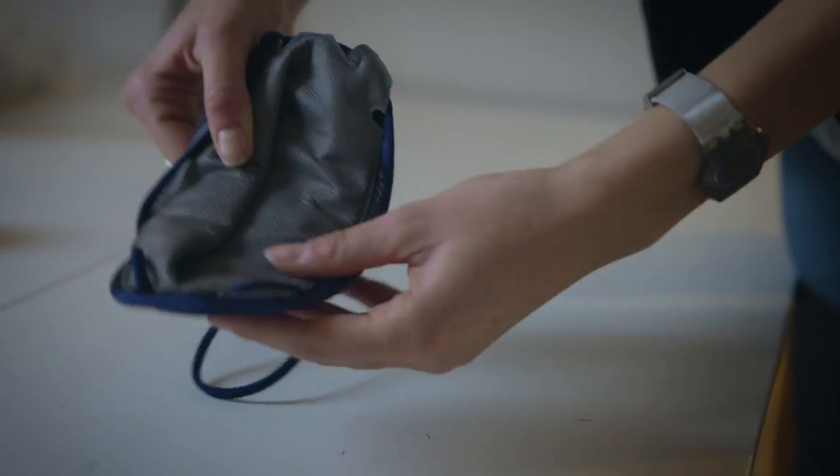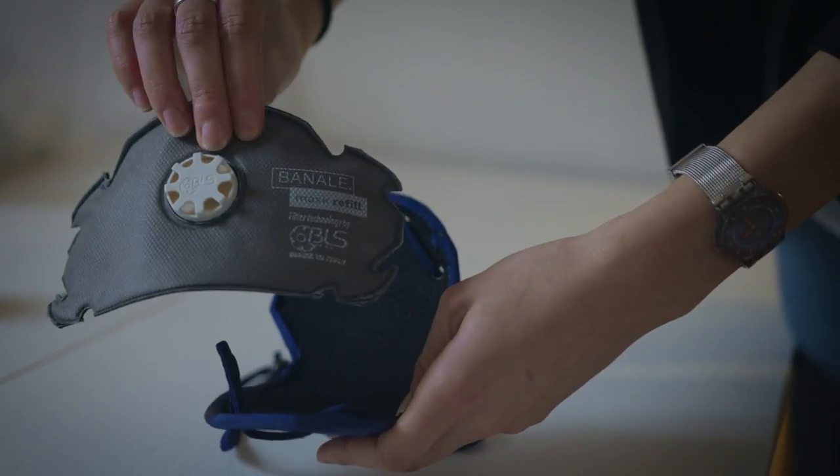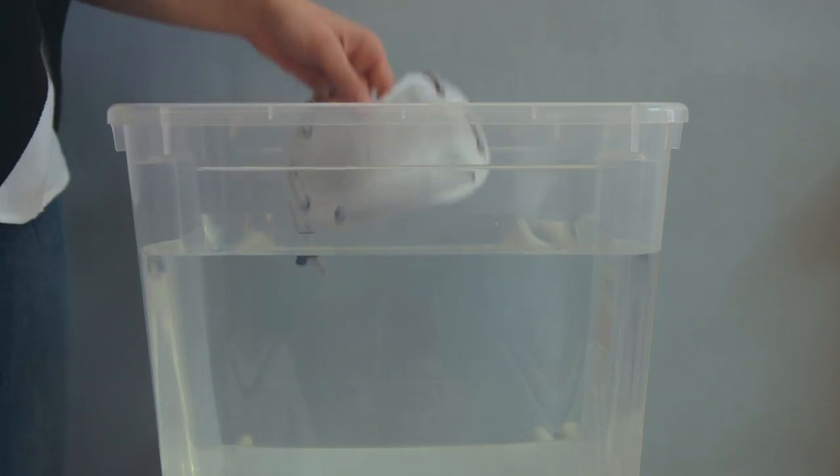Silver Mask is fully reusable. You can replace the internal filter once exhausted, and wash the external cover too.